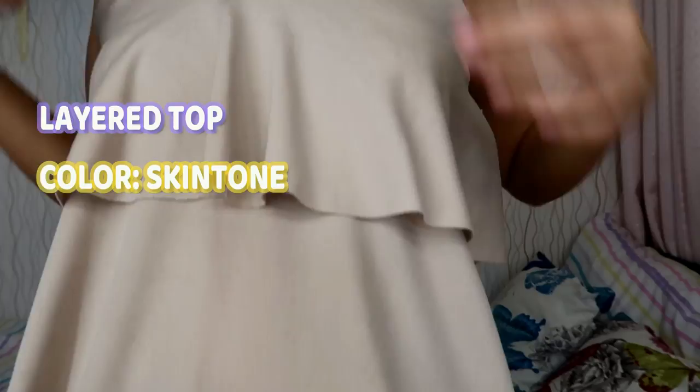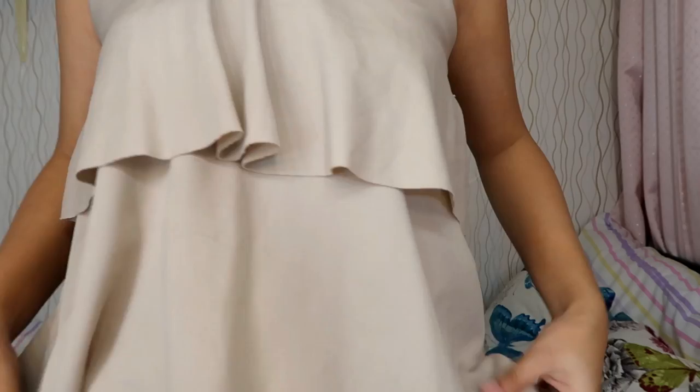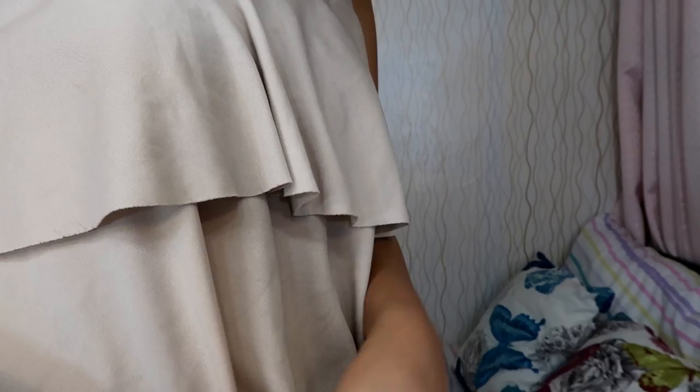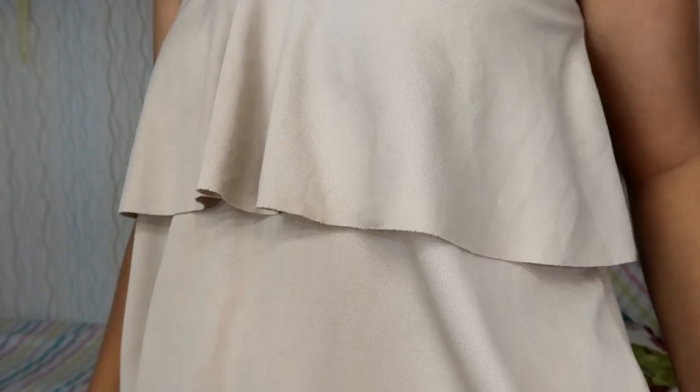Last item is this nude layered sleeveless top that I'm currently wearing. I really love sleeveless tops. The fabric is very smooth and silky, and it has layers. The color I chose is nude or beige. You can pair this with pants, shorts, or high-waist shorts — whatever you like.